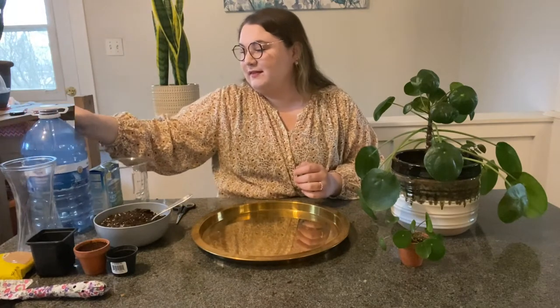My favorite thing about the pilea is how easy it is to propagate. Pileas can be propagated two different ways — by planting them directly into soil, or by putting them into water to root. Today I'm going to show you the process of both ways you can propagate a Pilea peperomioides.